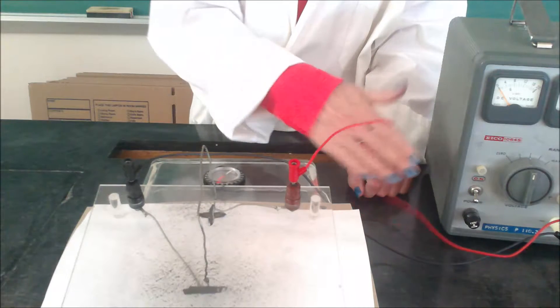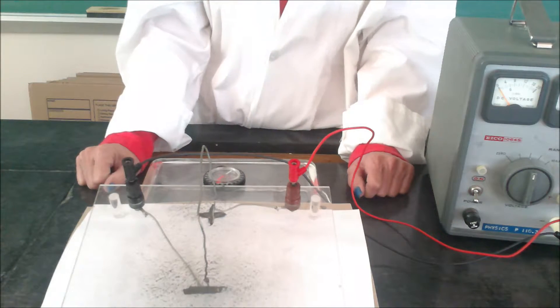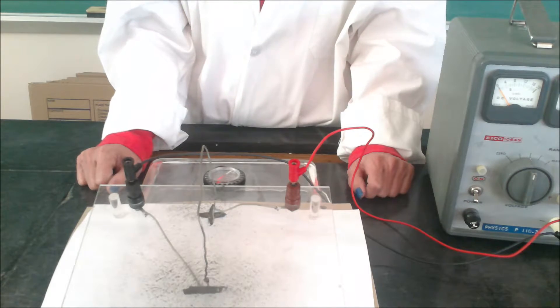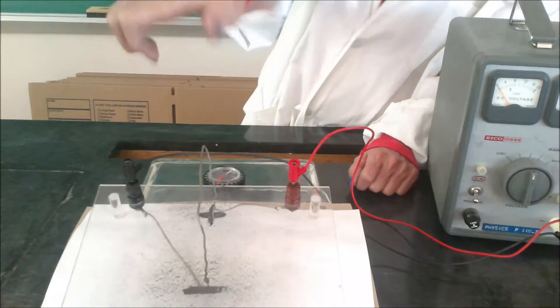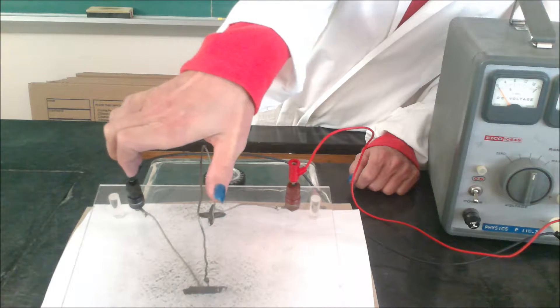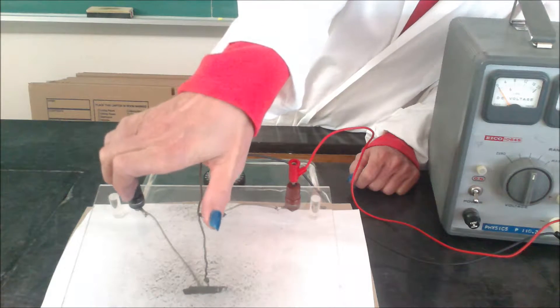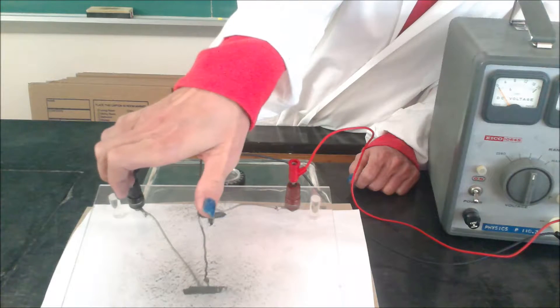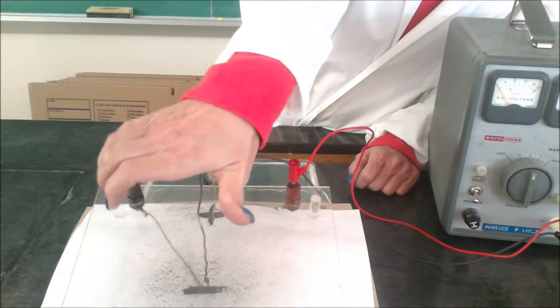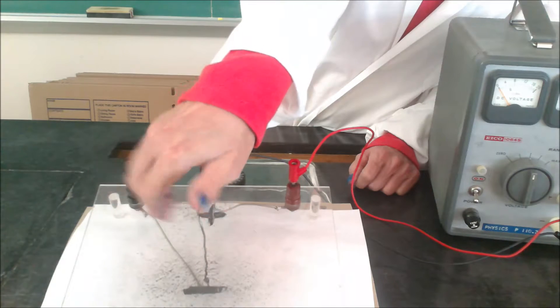We're looking at the wire on top. Using the first right hand rule, if the conventional current is down the screen with the thumb below the wire, the magnetic field line should be to the right. On top of the wire it should be to the left.